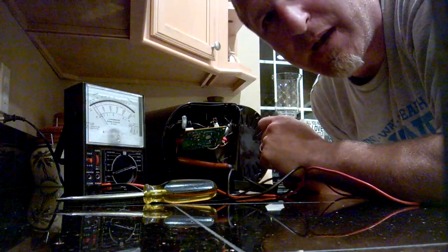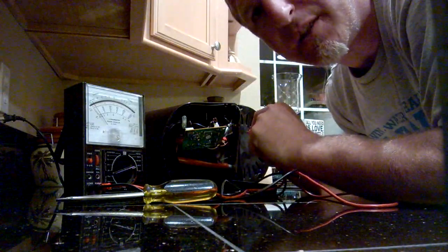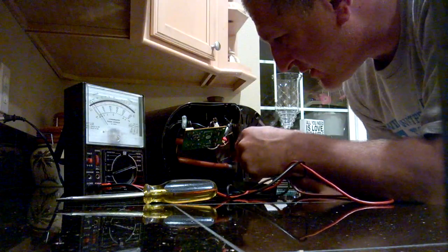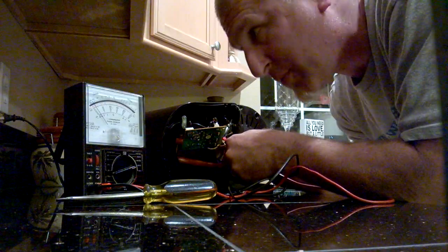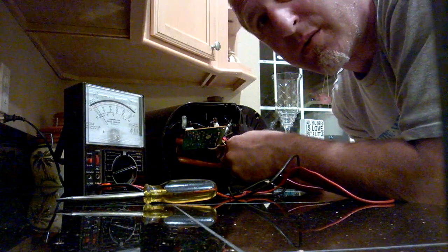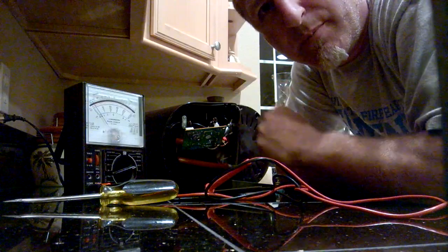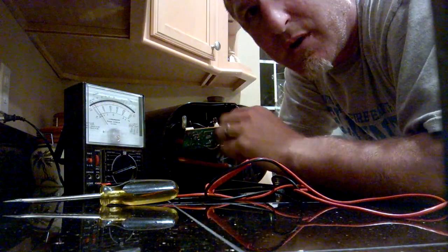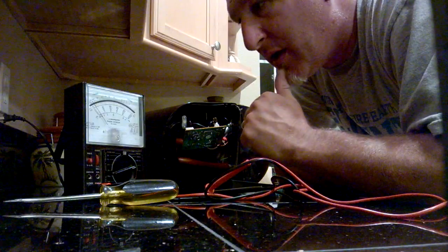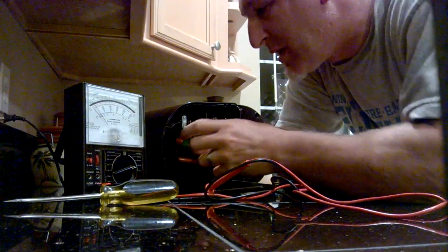I know my element's bad, and I'm going to show you how that's true. We're going to test each side of the element — you can see the little element here poking out. And as you see, you get nothing from our ohms meter. There's no resistance, nothing's going on there. That means something inside the element has actually broken. Over time the heat will actually dissipate that and break it down. You see that a lot with smokers for making jerky and stuff like that.